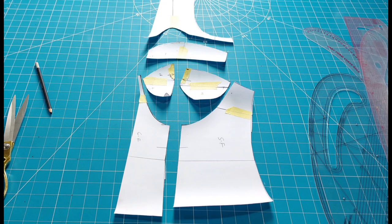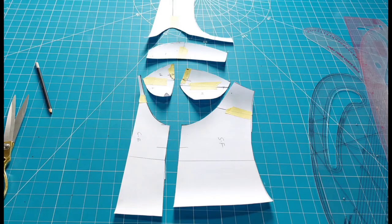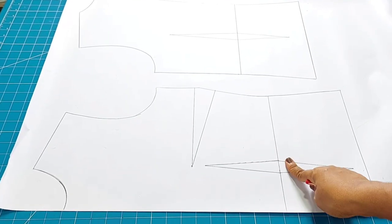Hi everyone and welcome to my tutorial. In this tutorial I'll be putting you through how to cut a cupped corset — the three-piece and the two-piece cupped corset. So let's get right into it. Here I have the front and the back basic sew foundation.